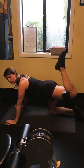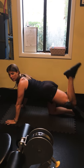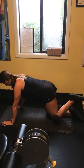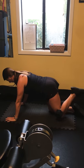Be careful in this one that you keep that tabletop. You don't want to come up and really arch your back. Keep the core tight and engaged, and then pump those glutes.